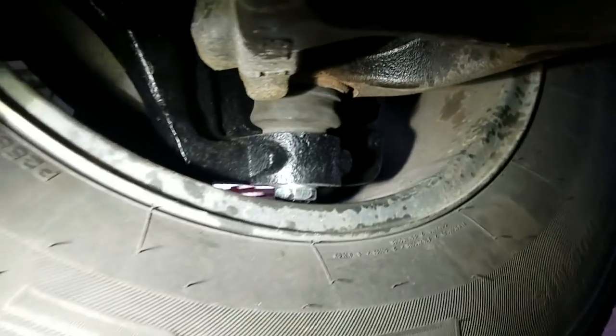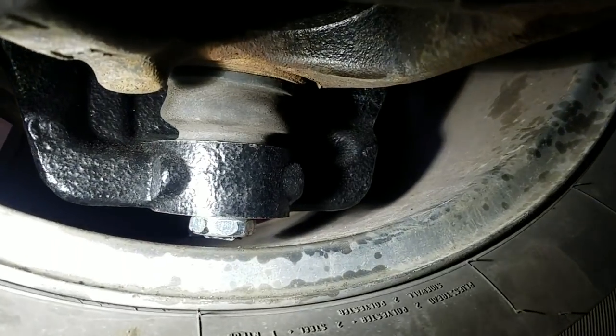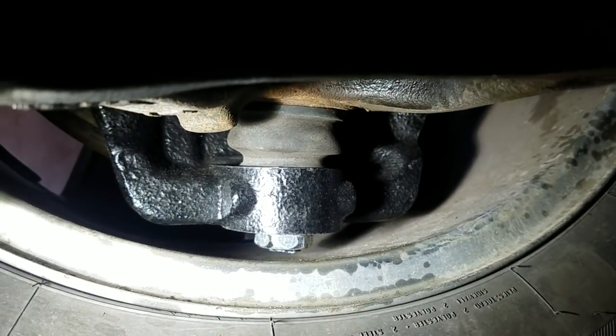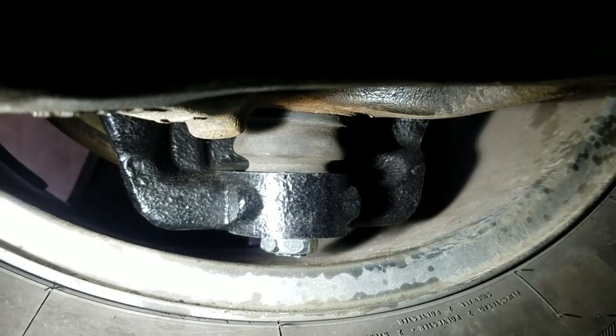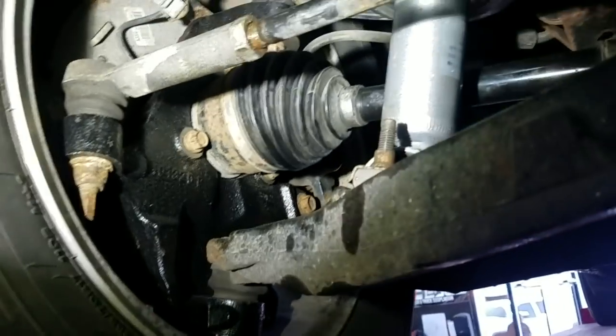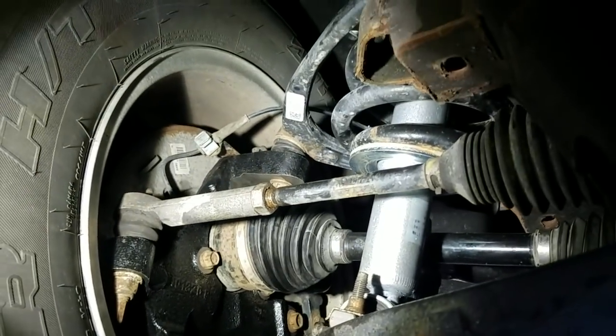This truck is equipped with 17-inch factory rims, so the lower stud on the lower ball joint had to be trimmed down. There is no rubbing, there is no scraping, no issues whatsoever. The wheel is able to freely spin going down the road without causing any damage.